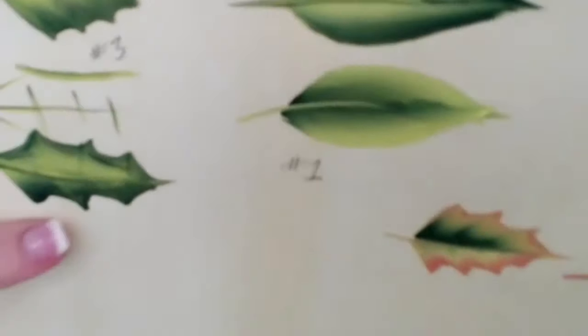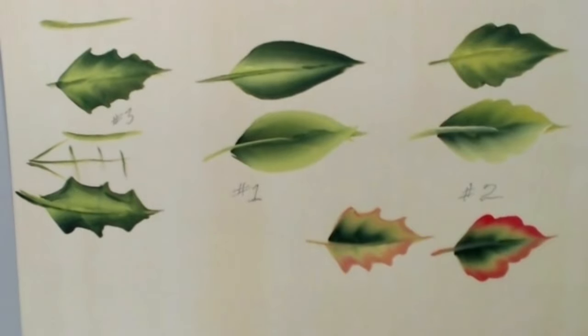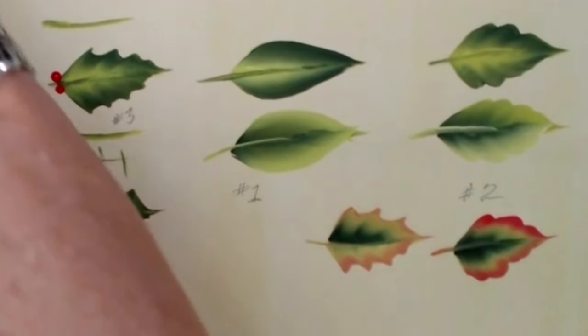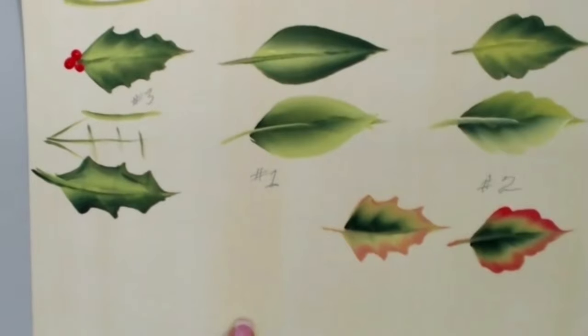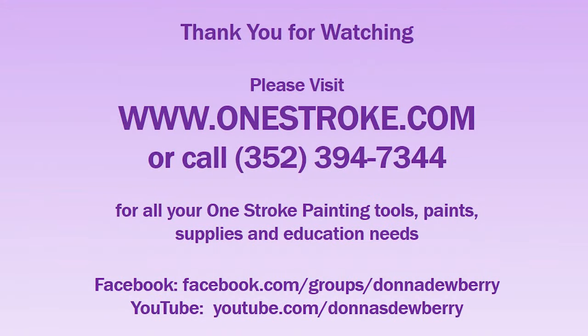Start with number one, then number two, then try the more difficult one. I wanted to show you that if we put three dots there, we have a holly leaf. I'll see you next week and until then practice and share — we'll be doing berries in part two.